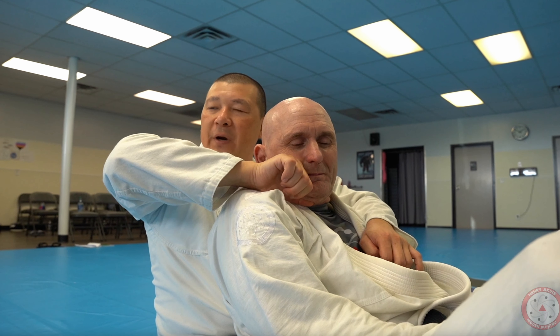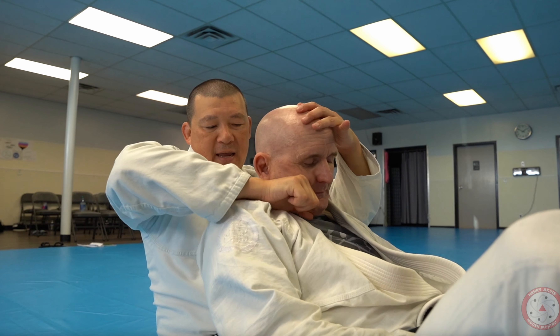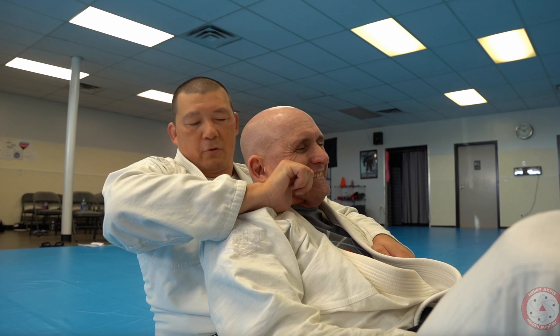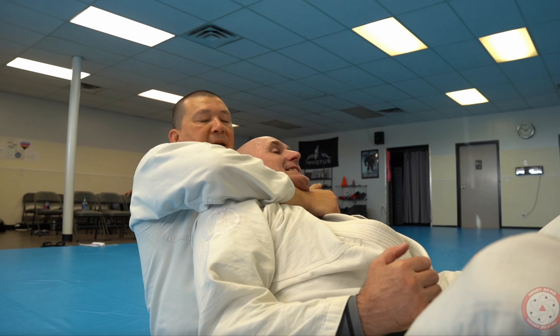Now from here, if I want to get his chin up, I just do this. I just turn my hand, and when I turn my hand, you see I'm underneath — all I look to do is get underneath his jawbone. And then I start to turn my hand.